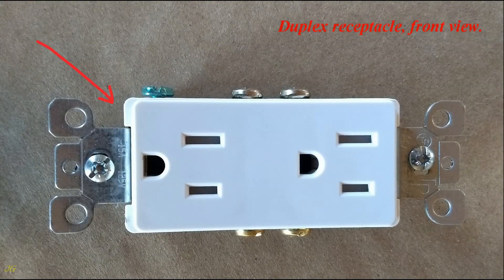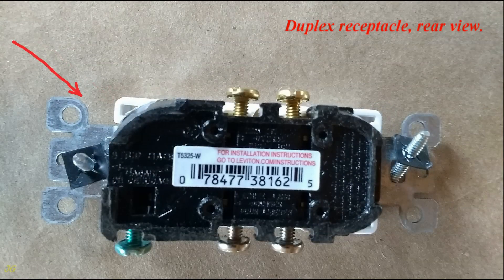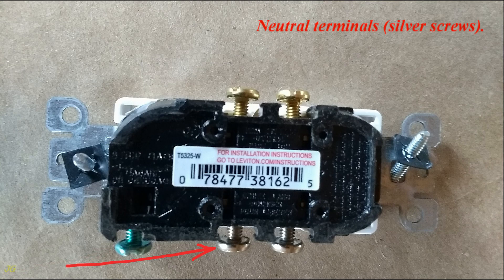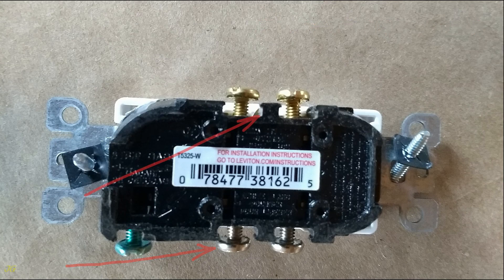Duplex receptacle, front view. Duplex receptacle, rear view. Ground terminal — green screw. Neutral terminals — silver screws. Hot terminals — gold screws.